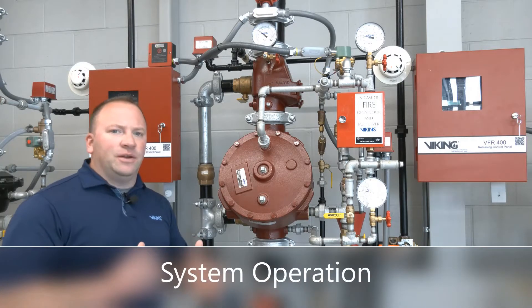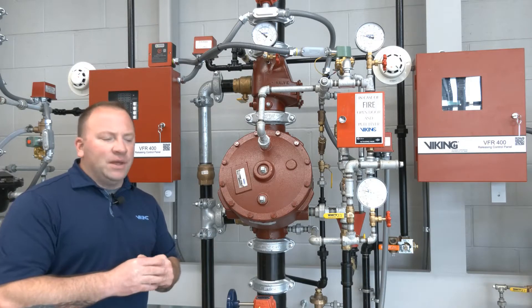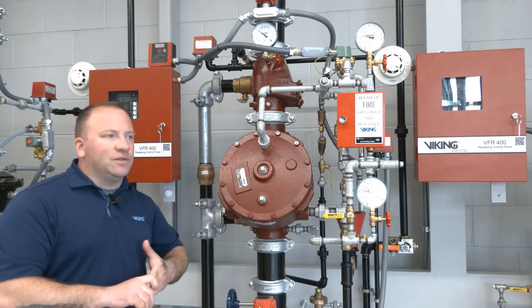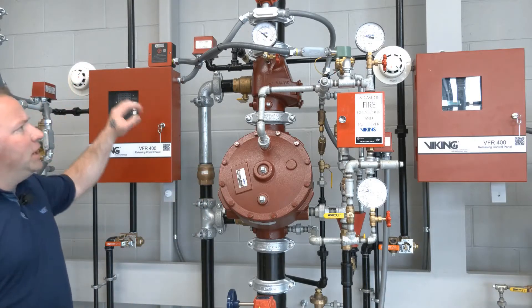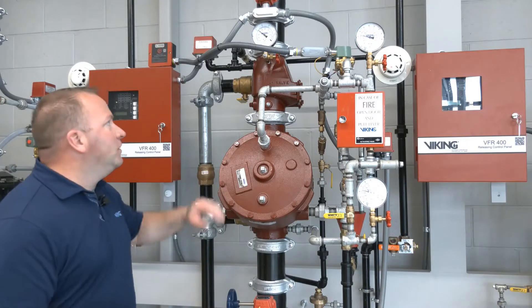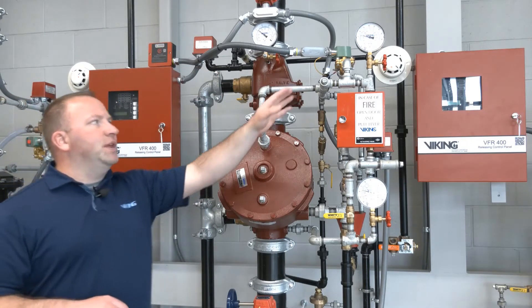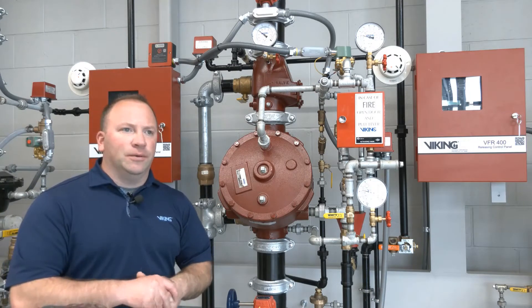What I'd like to show you is how to do a trip test on the double interlock pre-action valve. Again it's electric/electric, so we're going to use detection and we're going to have to allow air pressure to escape from the system to create a second signal required by the VFR 400, which would then in turn open the normally closed solenoid.